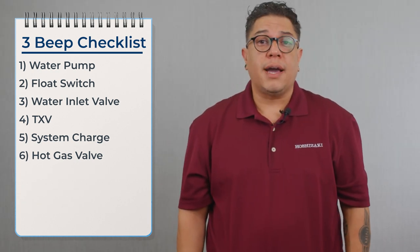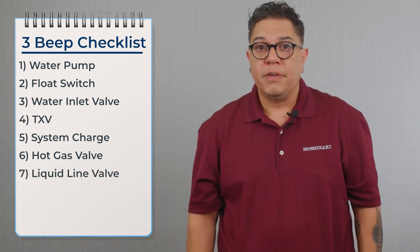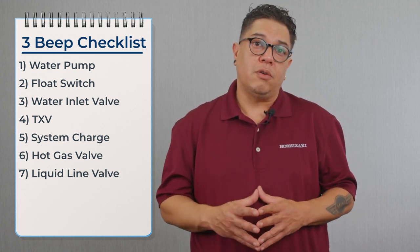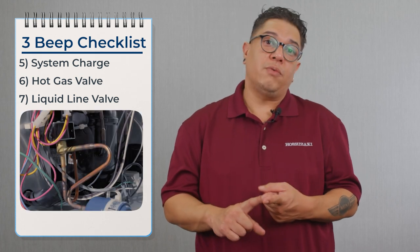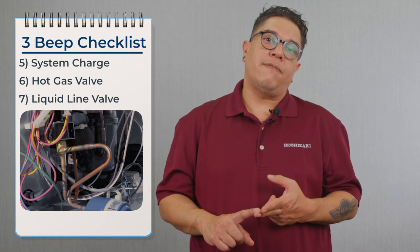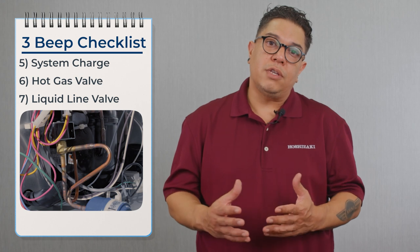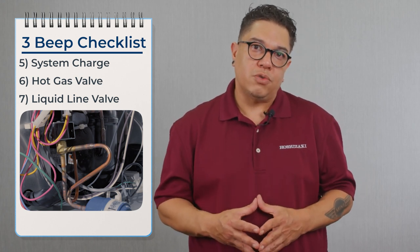Once we confirm the hot gas valve is not leaking by, we move over to the liquid line valve. The only way the liquid line valve would cause a three beep alarm is if it wasn't opening or wasn't opening enough. We confirm it has power during the freeze cycle and take the temperature across it — we should see the same temperature on both sides. If there's a differential, we replace the liquid line valve because it's partially restricted.